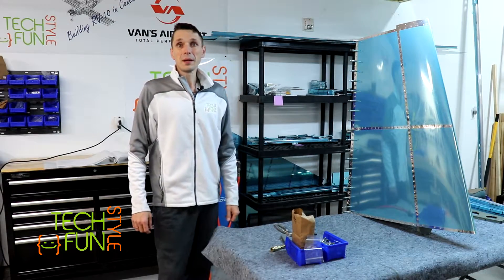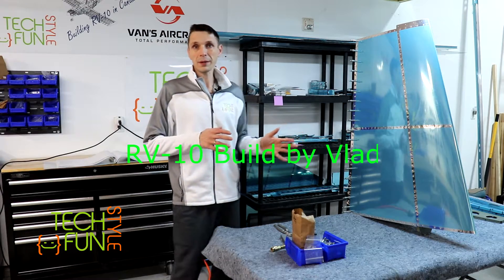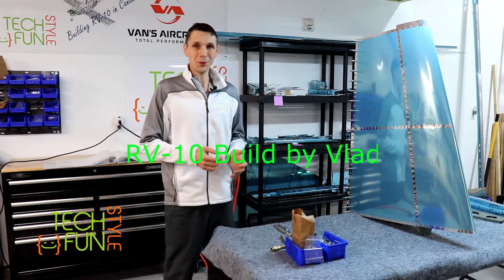Hey, hello everyone! Again, new day and for today I'm planning to continue to work on my RV-10 build project.